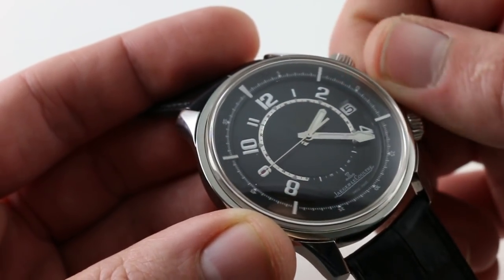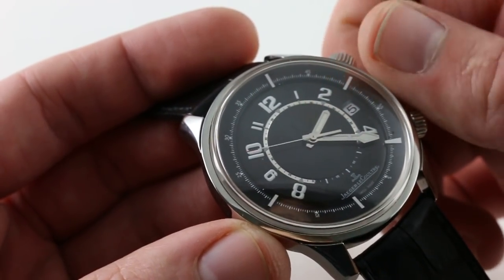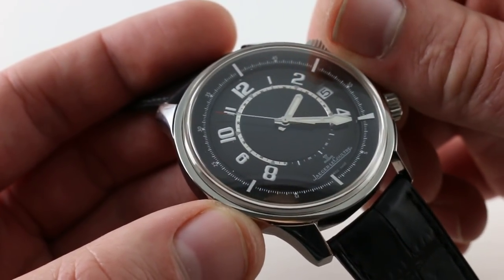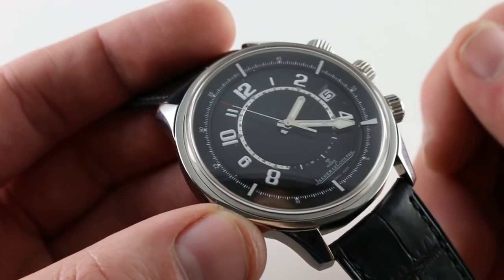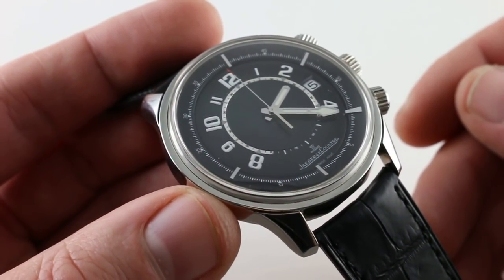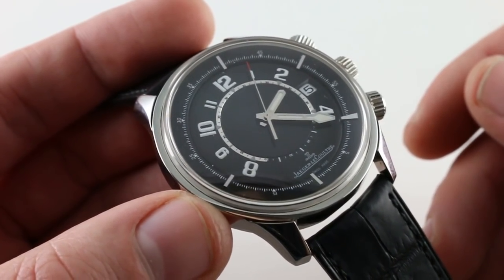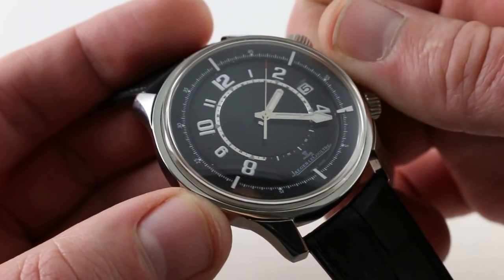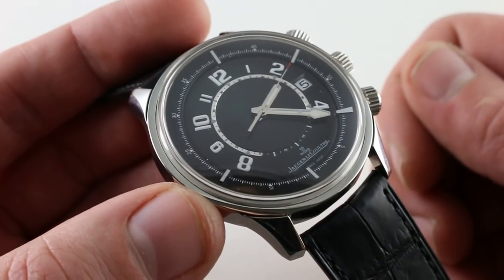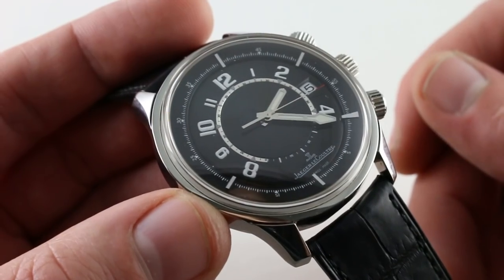The center crown operates an inner rotating bezel. At 5 ATM (50 meters), you could swim with this one but certainly not dive, so the bi-directional rotating internal bezel turns out to be more useful for timing surface affairs — anything from billing hours at a law firm to intervals between meetings or the time before your kid takes the stage in a school play. I find that rotating dive-style bezels are often easier to read and more practical, and I tend to use them more than chronograph functions.